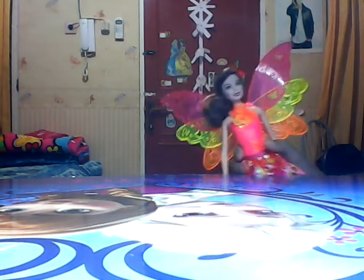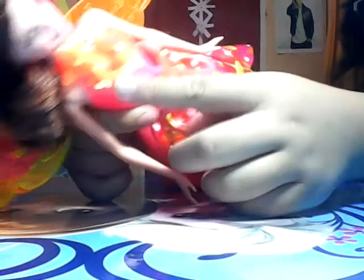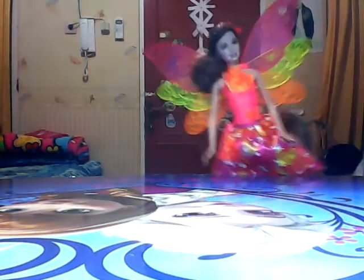This is Nori. Nori has little flowers in the dress, in the head, and in the necklace and the shoes. This is the wings — up and under.